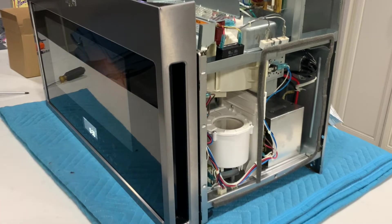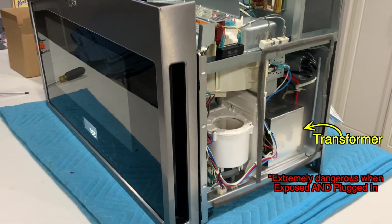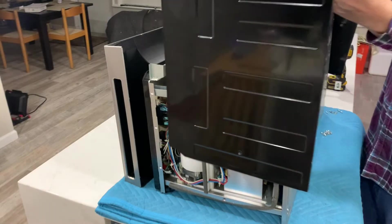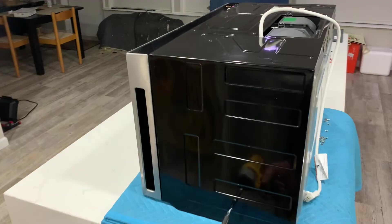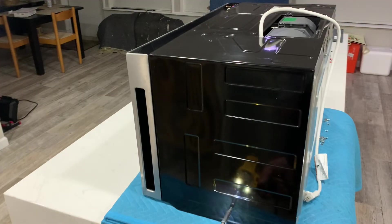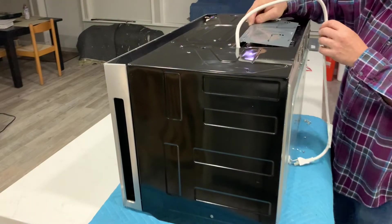After hooking everything back up, it was time to give it a quick test. We took this opportunity to check if the cooling fan was blowing. And yes, this is dangerous — not because of microwave radiation exposure, which is non-ionizing and non-cancerous, but because the microwave transformer is exposed, which can lead to electrocution if you are not careful. After unplugging the microwave, the transformer should no longer be a danger, and we can continue on with the reassembly.